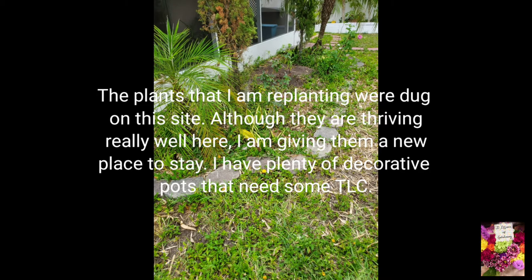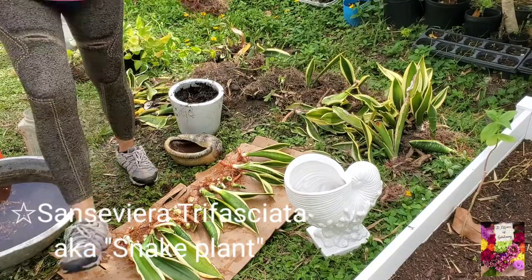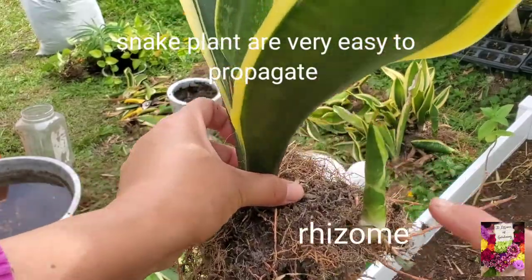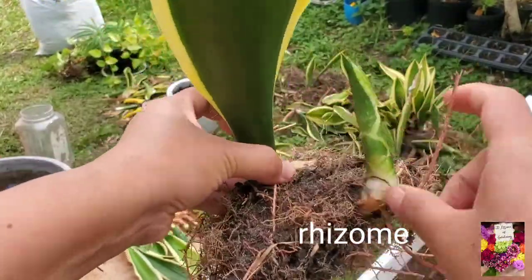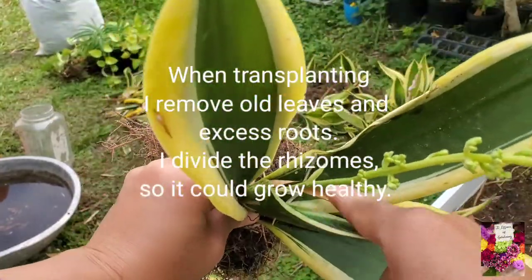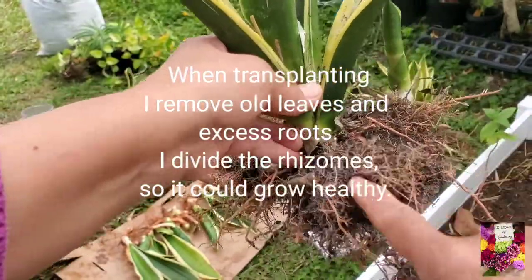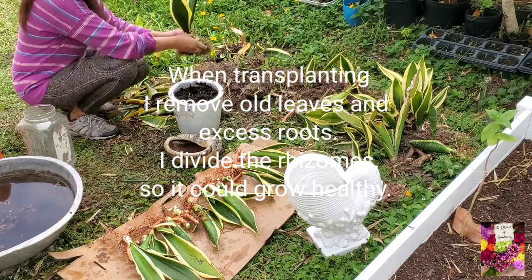Some people use it as a bowstring because of the leaves — when you try to rip up the leaves it's very sturdy, it has a stringy material in it. This is an evergreen perennial plant that forms dense clumps. The rhizome can grow sideways, either above ground or sometimes underground.